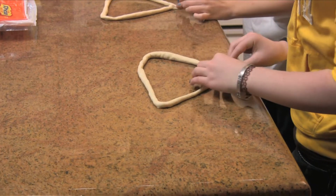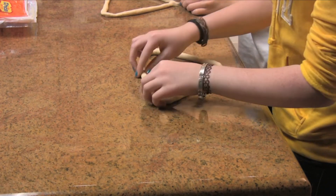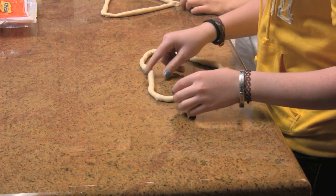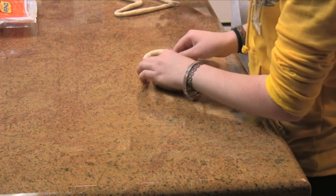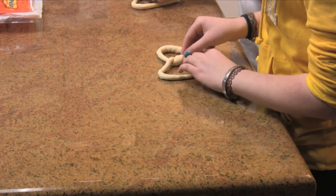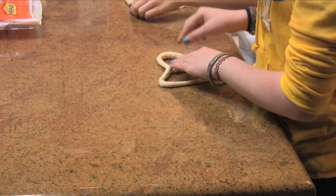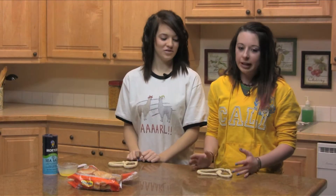You just stick them together. And then you're going to take the top and you pull it down and make a little heart and you just twist it. So after you're done, just make it into a heart.